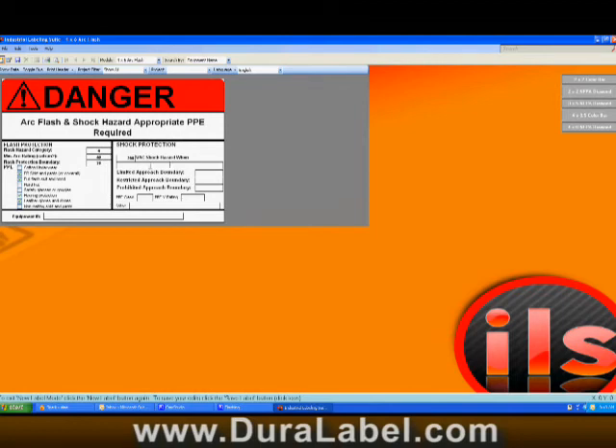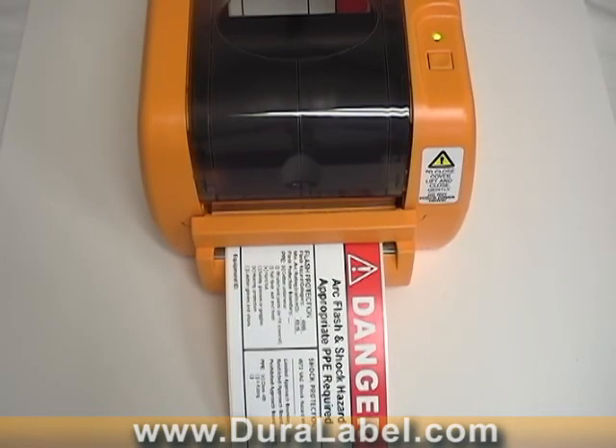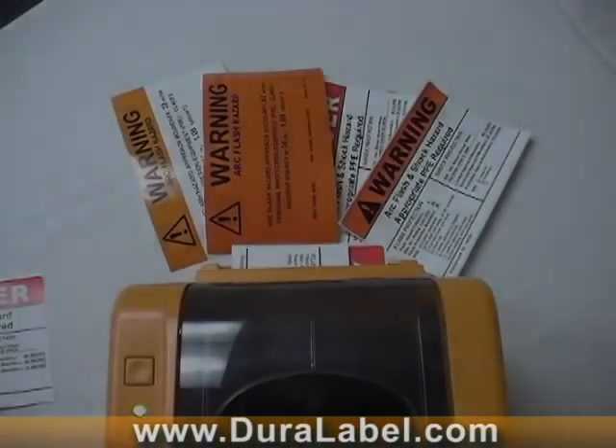Fill in the provided text boxes with the required information and click print. Your label will be printed in seconds. There's no waiting for labels to be delivered by an outside vendor — you get the ArcFlash labels you need, when you need them.